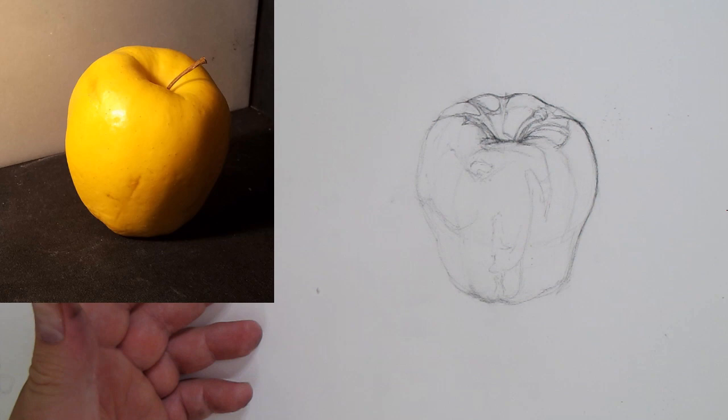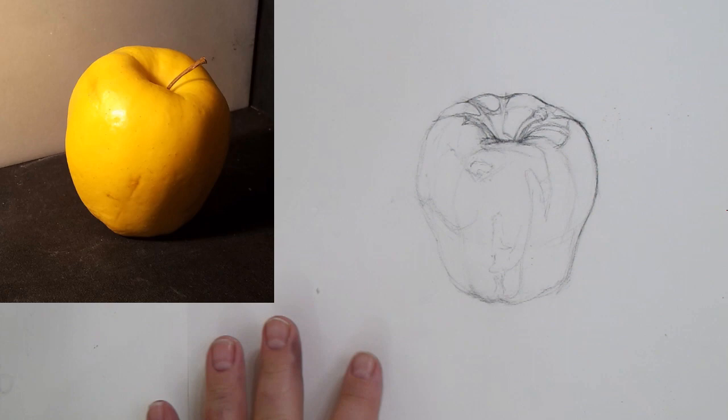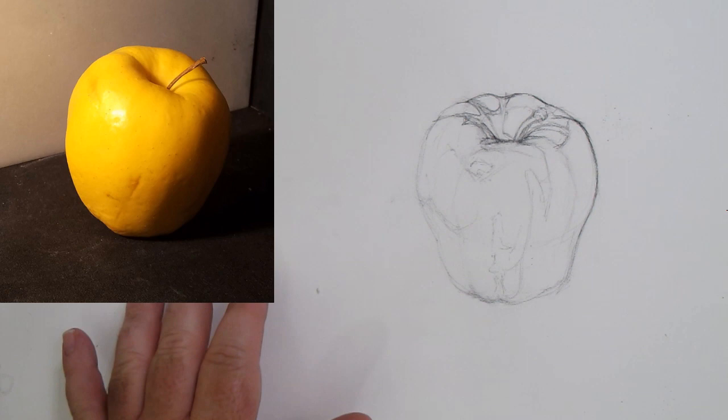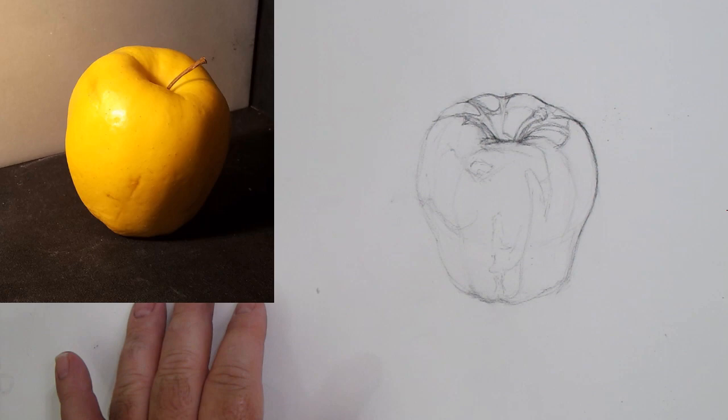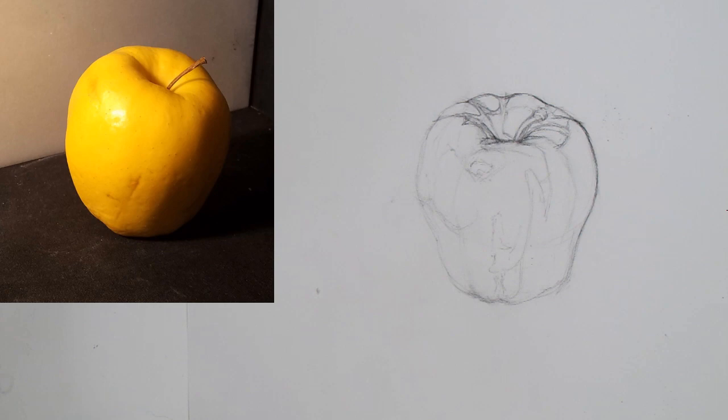We're going to do a shading of an apple with charcoal. The paper I'm using is Strathmore 300 series, a 14 by 17 sheet. The important things are that it's Strathmore, 70 pound, and medium texture — the 400 series would work too, as would Canson drawing paper. You want at least 70 to 80 pound paper; it could also be Bristol or illustration board, but this is an inexpensive yet nice paper to draw on.